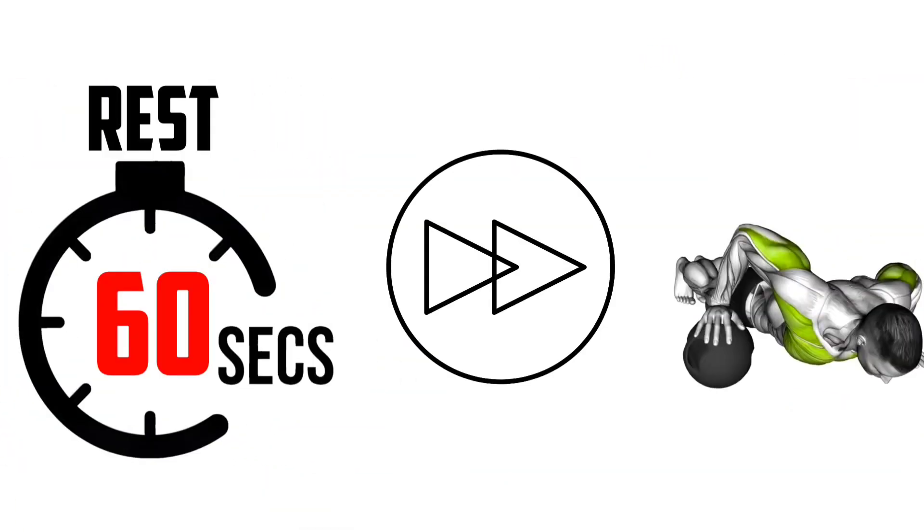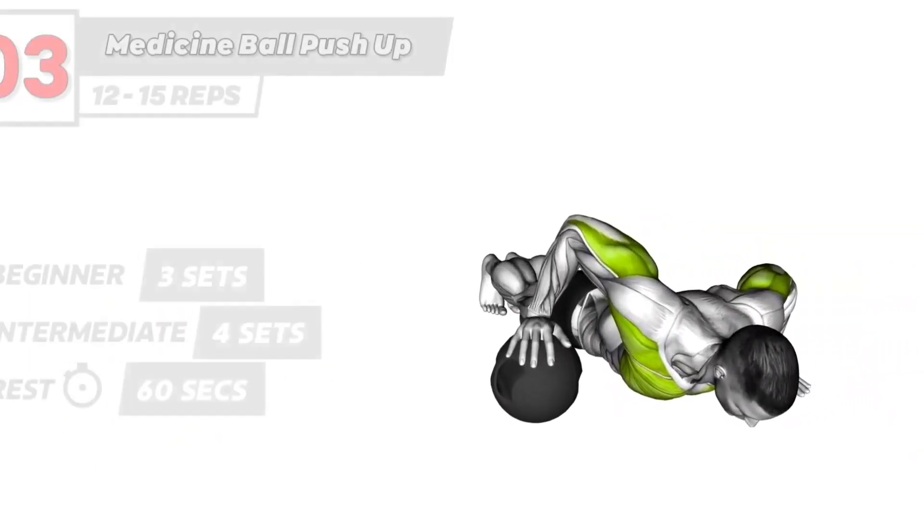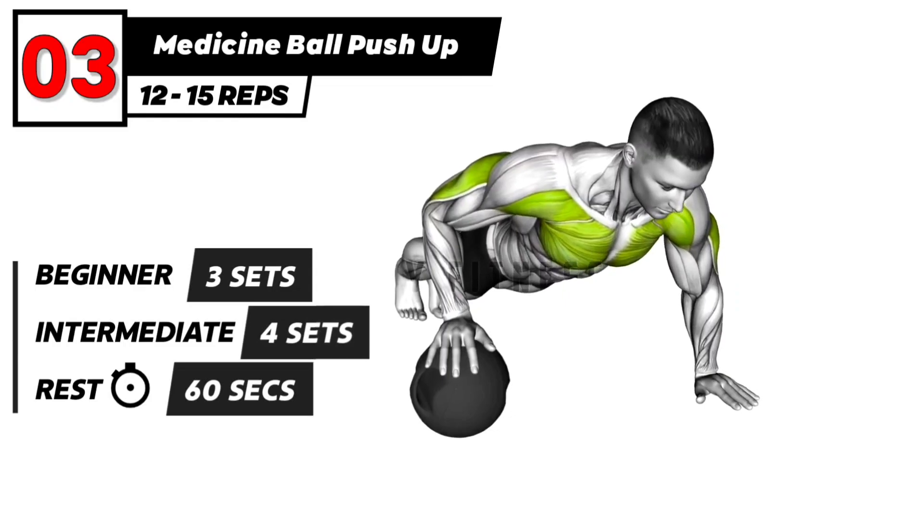The next exercise. 3, 2, 1, go. Medicine ball push-up exercise. Left and right.